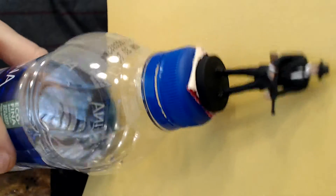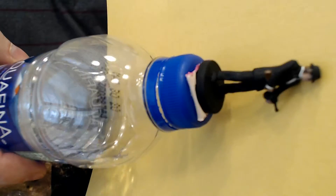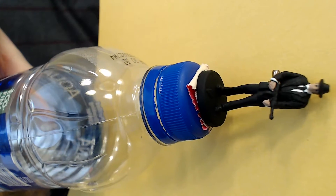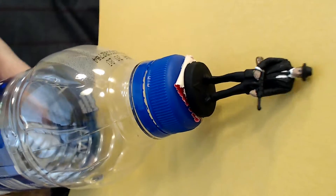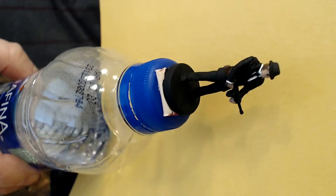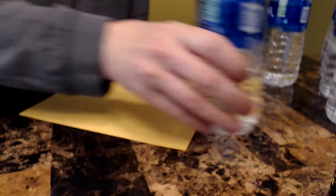I've got the basics of the figures done. They're mostly black, a little white for some shirts and cuffs, a little brown on the handle of the gun, did some of the hair brown, and I let them set overnight.